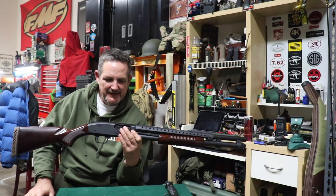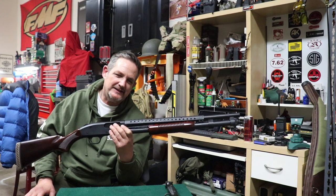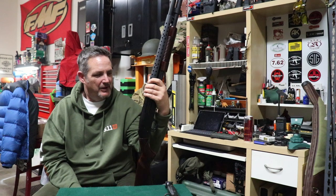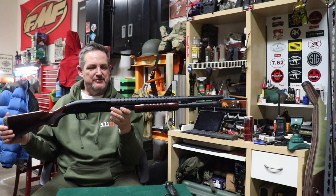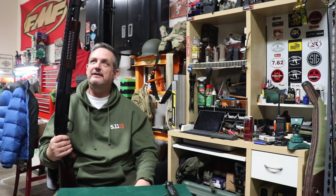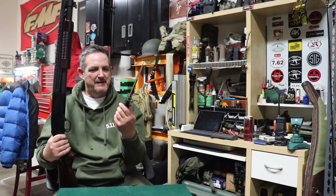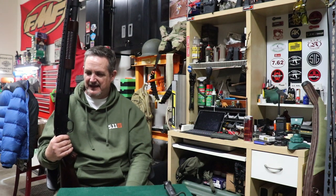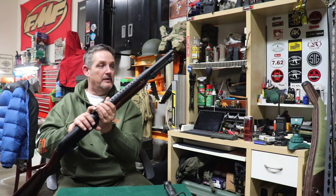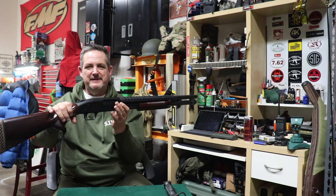I can't wait to get this thing out to the range and have some fun with it — compare it with some of our other shotguns. I've had so much fun with shotguns lately: the Beretta, this, the Vepr, the VR80. We're going to have a little shootout with them all. It's cool to see a gun with that historic retro look, a blued finish, and some pretty wood — and it's all made in the USA. First things: get a sling — maybe an M1 Garand surplus sling — and get another stud for the forend.